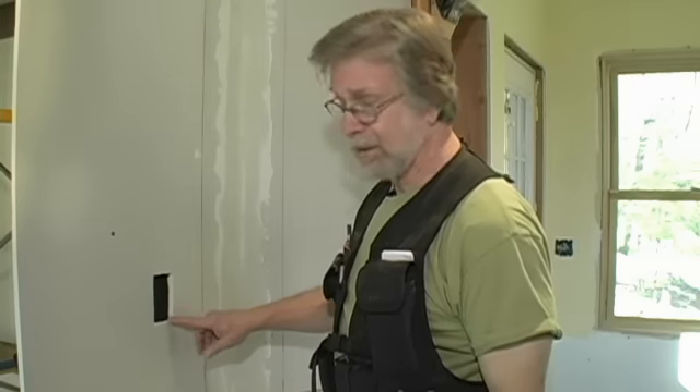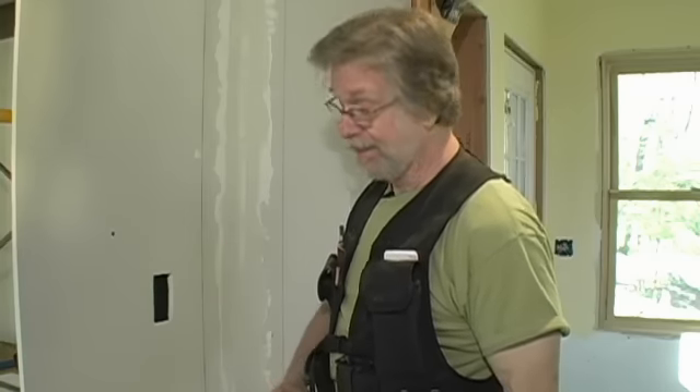If you need to make a patch in a small hole in drywall, like this one for an old outlet box, you can either buy one of these patch kits or you can try to put some drywall compound in there and hope that works, but there's a better way.